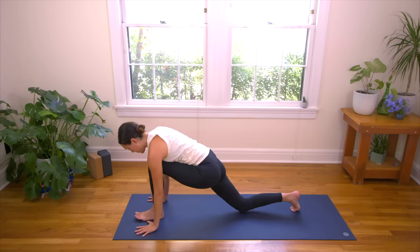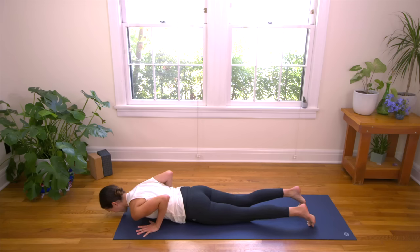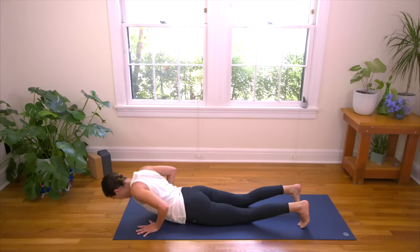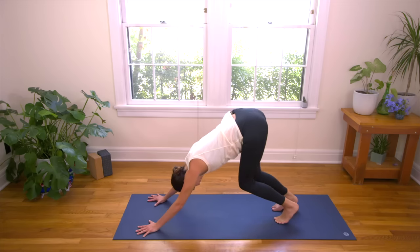Vinyasa. Plant the palms, step it back — belly to Cobra, or you can move Chaturanga to Upward Facing Dog. Inhale lifts you up, and exhale brings you back. We'll meet in Downward Facing Dog. Inhale to Plank, exhale, Adho Mukha. Take your time getting there, move at your own pace.